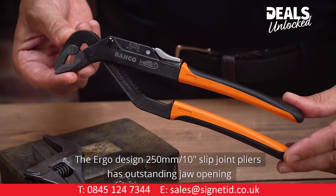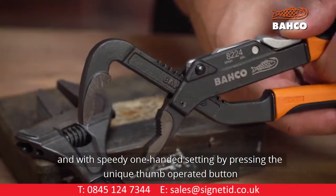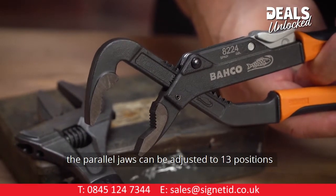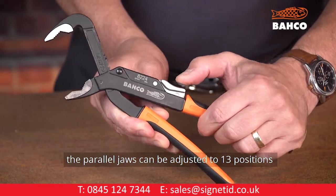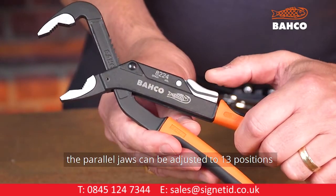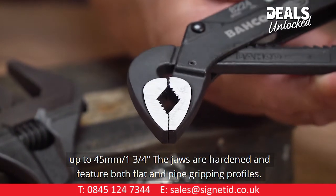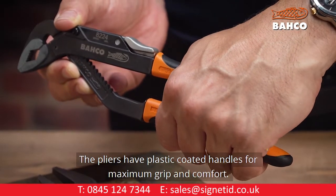The Ergo Design 250mm 10-inch slip joint pliers has outstanding jaw opening, and with speedy one-handed setting by pressing the unique thumb-operated button, the parallel jaws can be adjusted to 13 positions up to 45mm, 1¾ inch. The jaws are hardened and feature both flat and pipe gripping profiles. The pliers have plastic-coated handles for maximum grip and comfort.